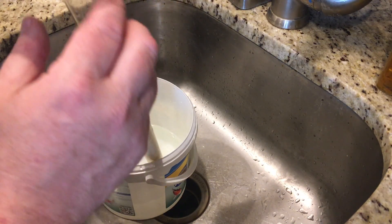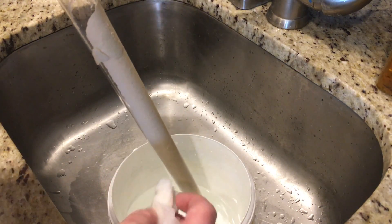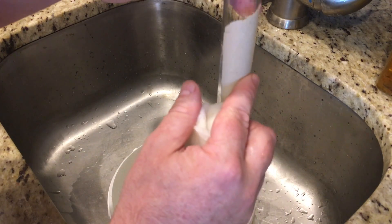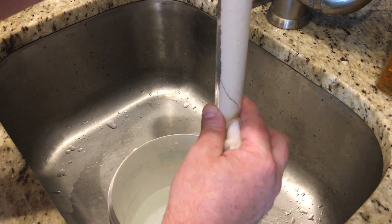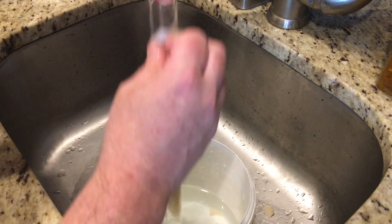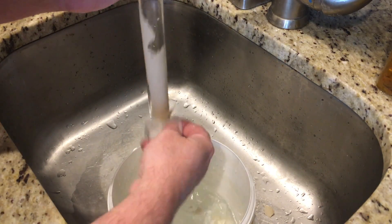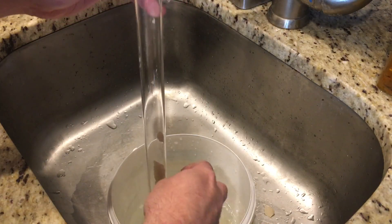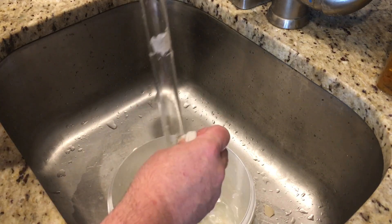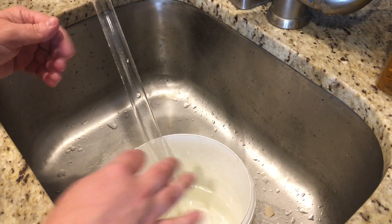So I went ahead and started wetting down the calcification with the vinegar solution I just mixed up, and almost immediately you can see it's just starting to come off. A big piece of it right here just flakes right off. It should only take a few minutes to get any of the pieces that are still stuck on off of here. You can see it comes off pretty easy using the vinegar solution, so that's good.